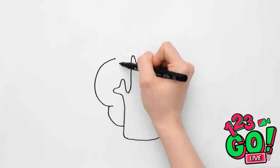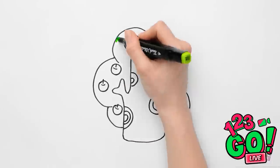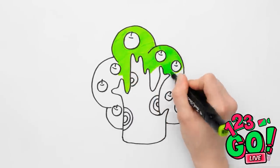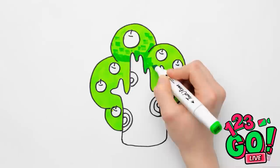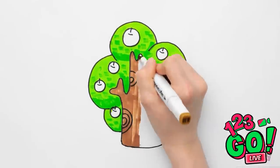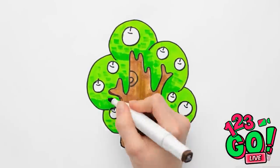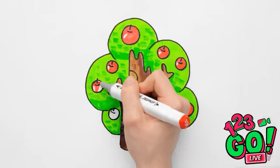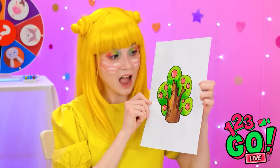I'll start by drawing a tree, then some apples, plus add some green leaves. I better stay in the lines. I'll add some dark green for the leaves — it just gives it texture. And of course the trunk has to be brown. Using vertical pen strokes makes it look like wood. Then we'll color the apples red — they look so juicy. Ta-da! It's an apple tree!